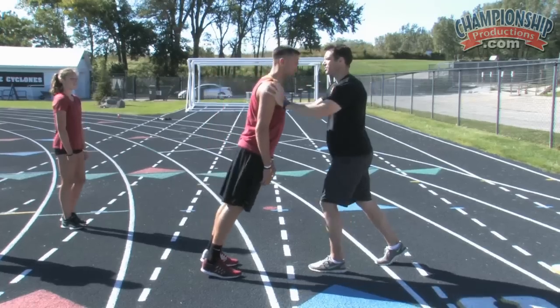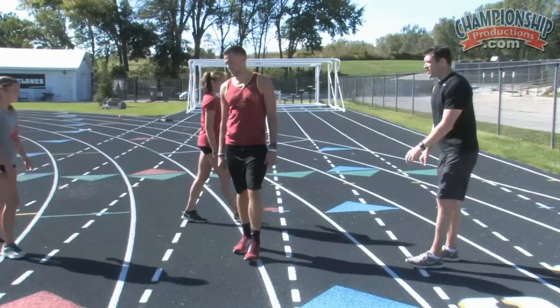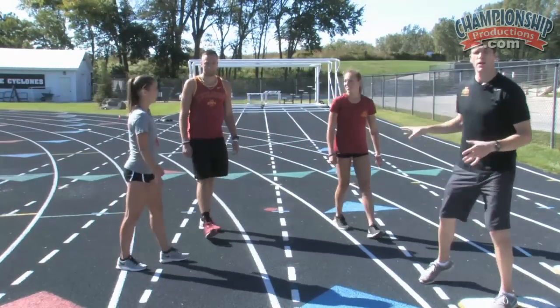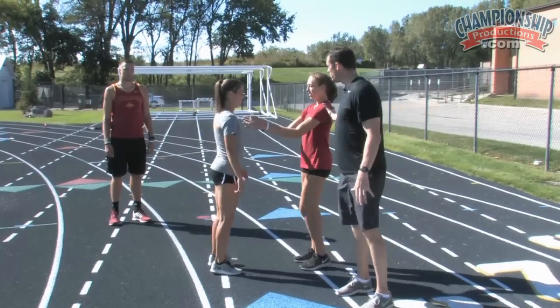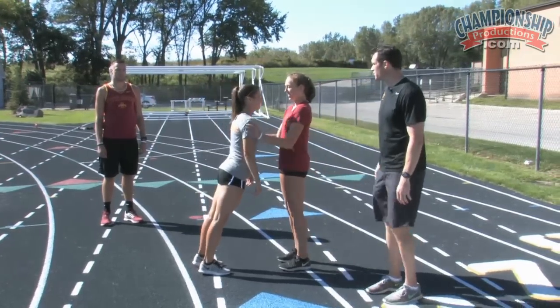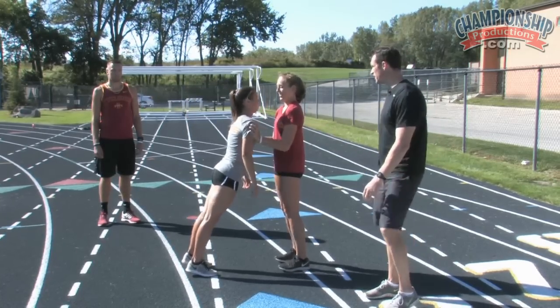The whole point of this drill is going to be to get comfortable maintaining posture — get a little bit closer to each other, especially at first when you're first doing this drill. Our tendency is to want to break at the waist when we do this.